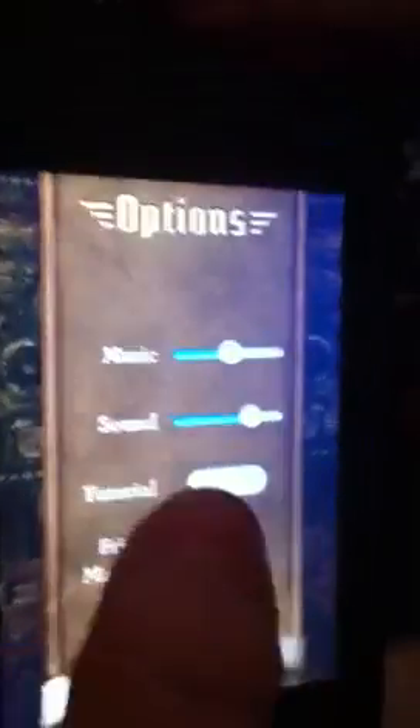Go to Options, turn the tutorial on. And if the tutorial is already on, turn it off, then turn it back on.